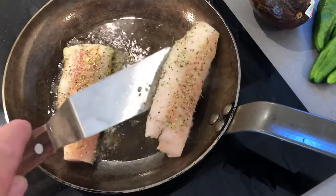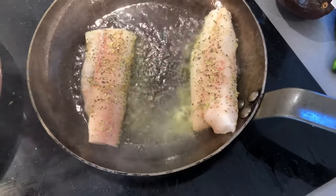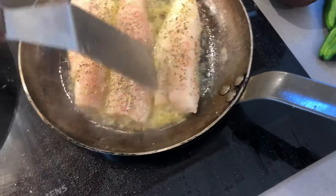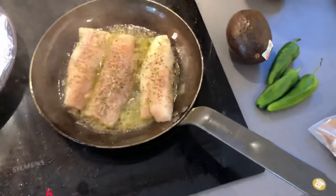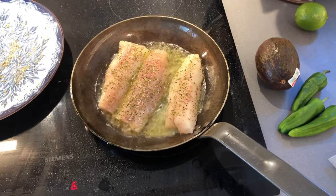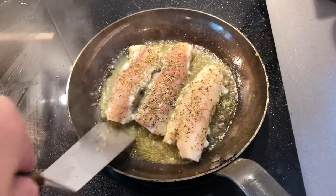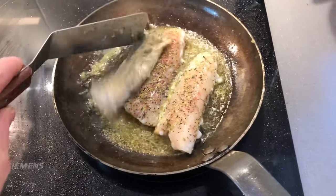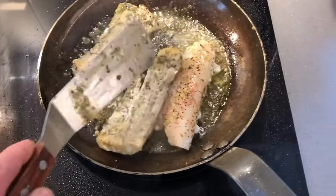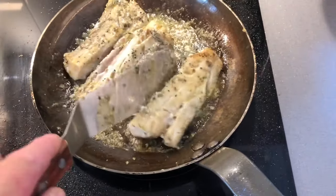I'm going to fry this on the first side about three minutes, until you see the white creeping up the sides of the fish. And then it's time to flip them over. While I'm waiting for that, I'm going to chop up the vegetables. It's been about three minutes and it's time to flip this. They've got a little bit of color and they're mainly going white, which is what we're looking for.